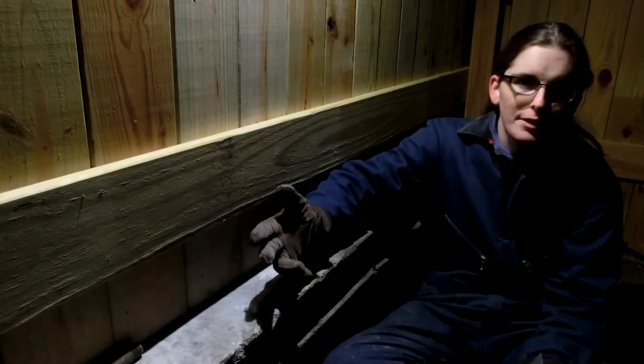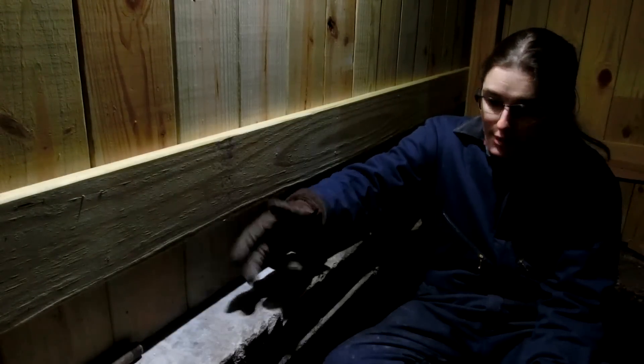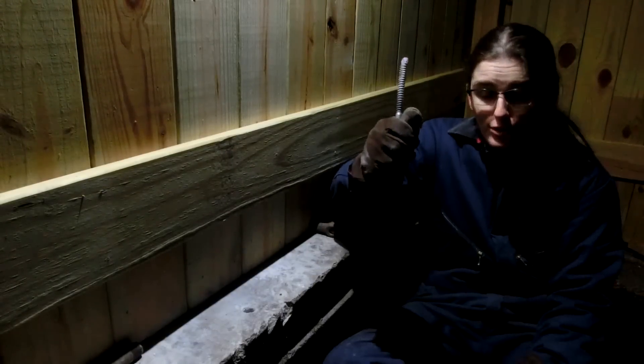I decided I don't want to go into town and get a drill, so I decided to do it by hand with a hammer and chisel. I didn't have a chisel that was the right size, so I ended up having to make a chisel.